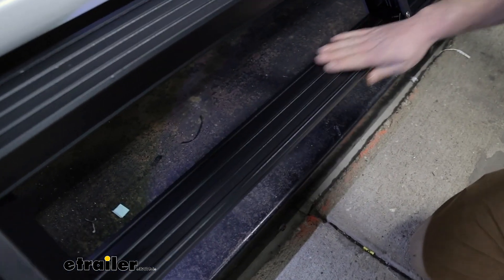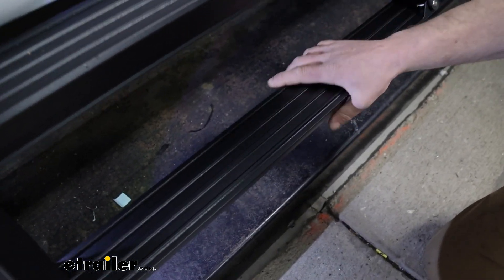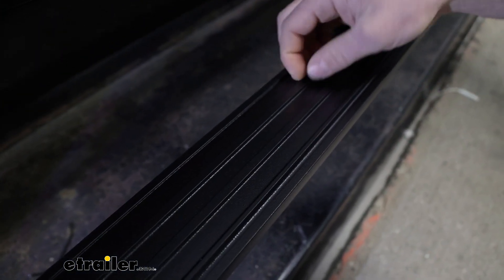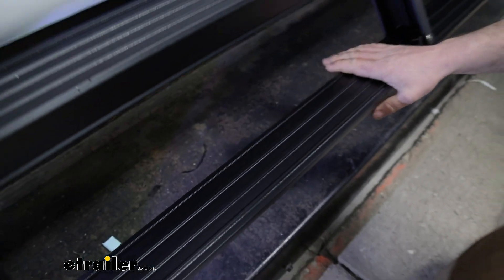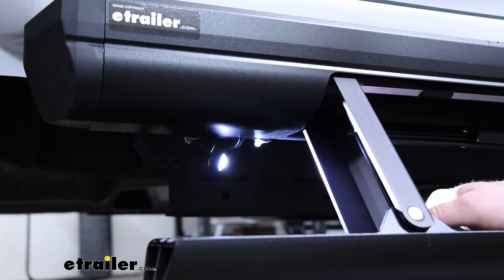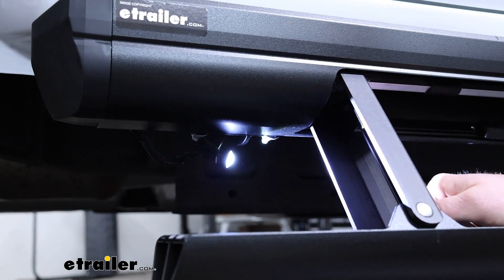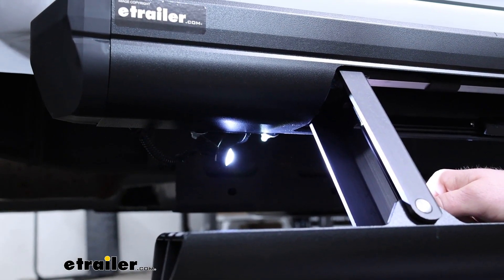A couple small things: this is all metal — no plastic to dry rot or crack or anything. And it has some pretty thick tread in it as well, to help you get a sure footing whenever you're getting in and out of the truck. The steps also come with an LED on each side, which is a nice touch. When you open the door and the step drops down, that light turns on and just throws a little bit of light out there and helps you see better.